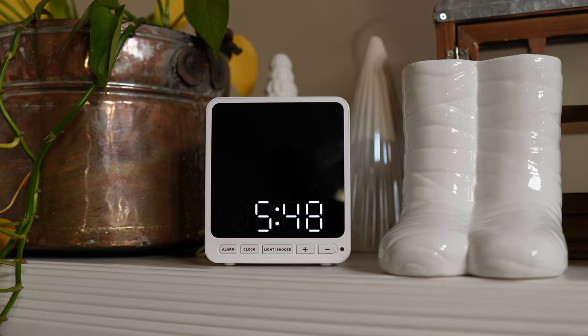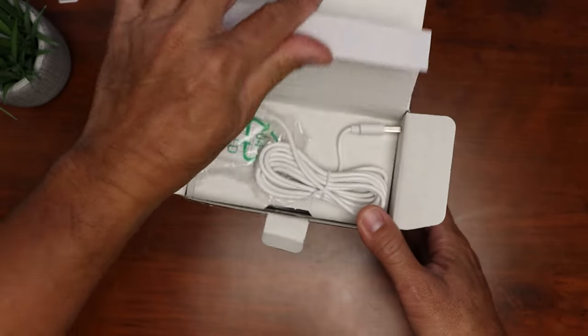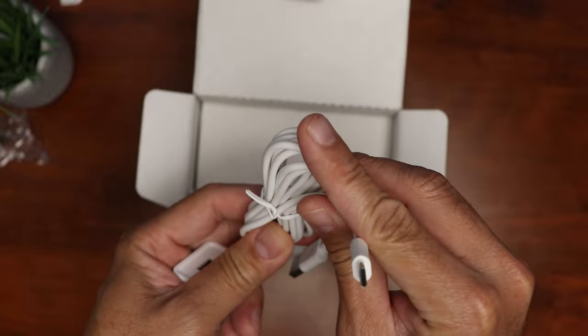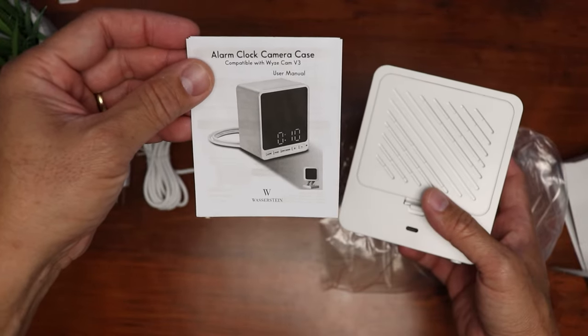This is compatible with the Wisecam V3, but I'll also test it out to see if the V3 Pro will also fit. Inside the box, it comes with its own power adapter, 5 volts 1 amp, and 2 meters or 6.5 feet of USB Type-C cable. Then we have the case itself and a user manual.